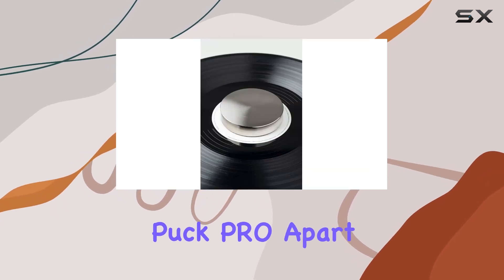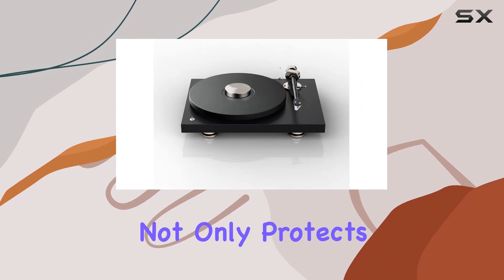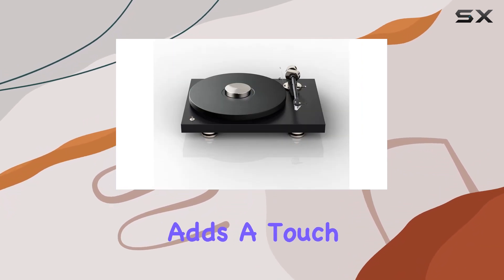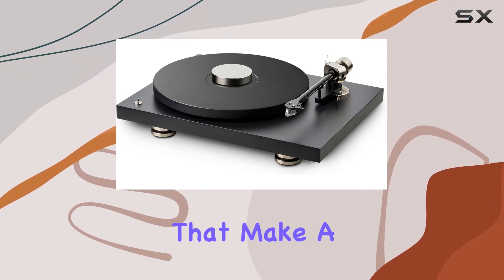What sets the Project Record Puck Pro apart is its attention to detail. The felt pad on the underside not only protects your record label but also adds a touch of functionality to the overall design. It's the little things that make a difference.